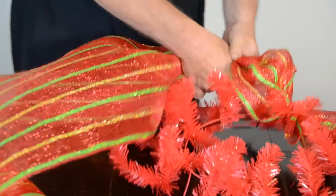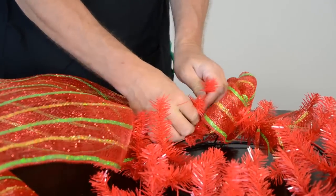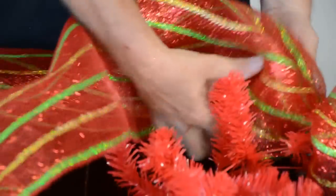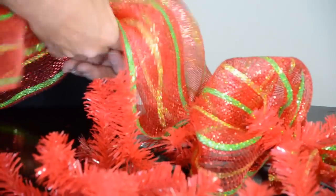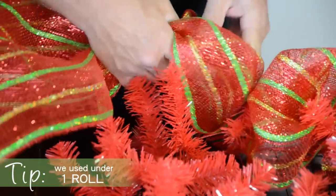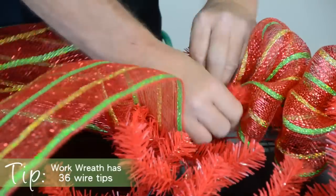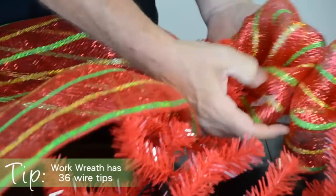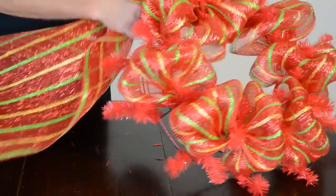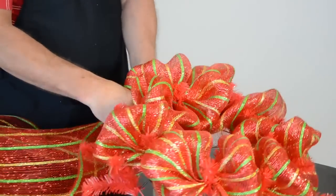Pull and fluff the mesh out and then secure the bunched mesh into the next set of tinsel wire ties on the inner ring, twisting the ties firmly. Continue around the entire inner ring, forming puffs and securing them into each wire tie. Once you have filled the inner ring, move down to the outer ring and continue filling in the work wreath all the way around, bunching, fluffing, and attaching the mesh.